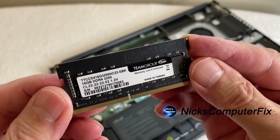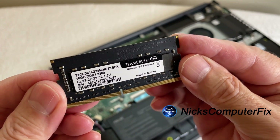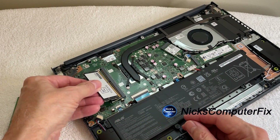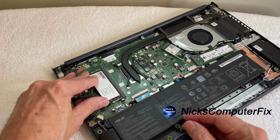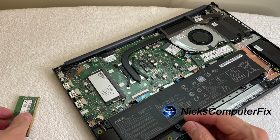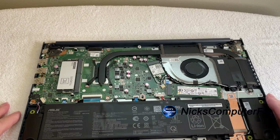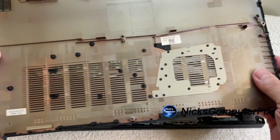We're replacing it with a T-Create 16 gigabyte DDR4 RAM chip running at a speed of 3200. It easily slips into the grooves, then you push it down and the clips on the left and right side pop back in and it's in place. We can set the old RAM chip aside — that's it, it was that easy and that simple.